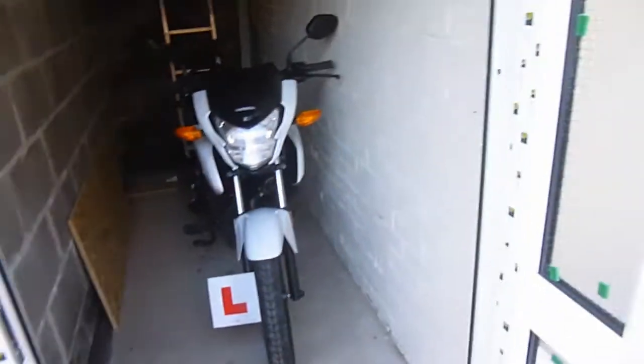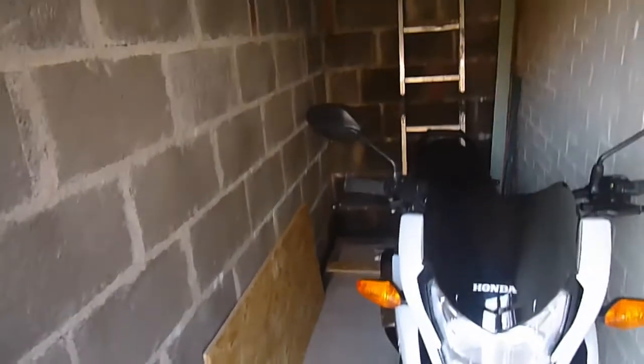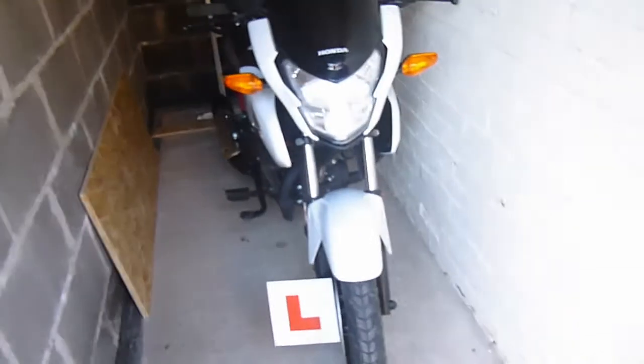I've already got a ladder stacked in the back there. I'll put in shelving and store all my motorcycle gear in there. It's sitting in there really nicely — really pleased with that. So that frees up our little summer house again and the rest of the family will be quite happy to have that back. Don't tell anybody, but I think there's space for two bikes in here!